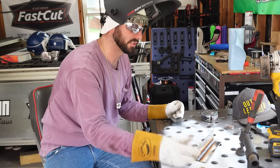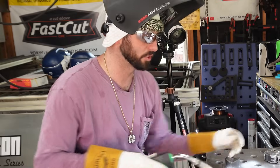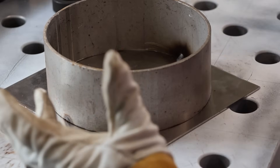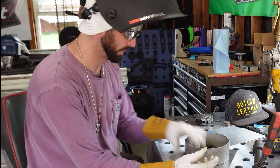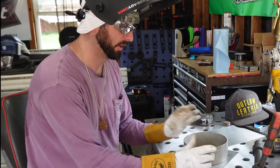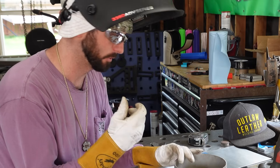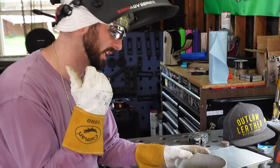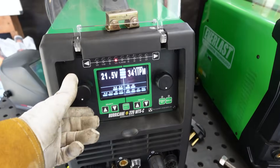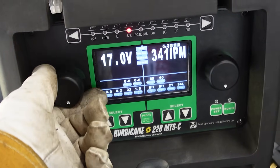We've got plenty of penetration — you can see that on the backside. Now let's do some variable experiments to show what changes when we modify our contact-to-work distance, travel speed, or other settings. We've got a pipe-to-sheet-metal kind of situation here — a production-type scenario. We're going to take the variables we all know about MIG welding and transfer them to stainless steel. The first thing we're going to do is turn our voltage way down and make a really cold weld.